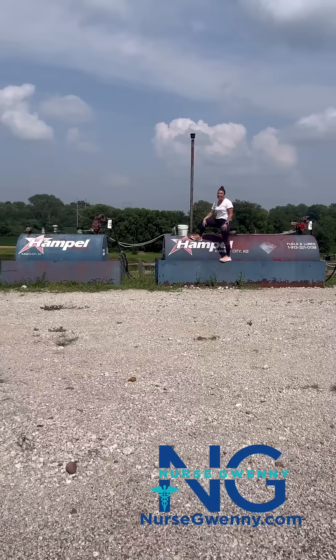Hey guys, it's Nurse Gwenny. Tank tank pump rate is a little memory tool that I use to help me when my patient is hypoperfused, or they're not adequately delivering oxygen to the tissue with their blood flow.